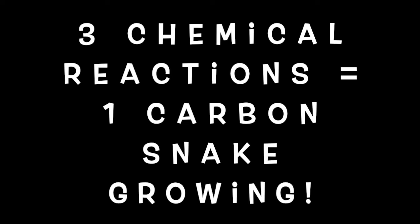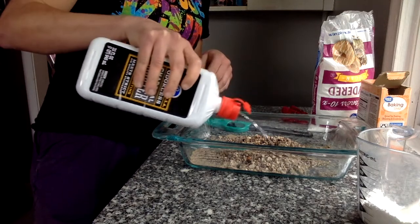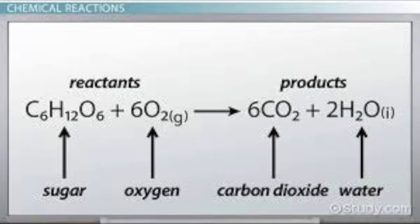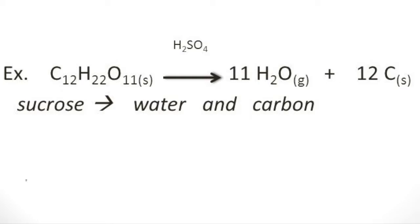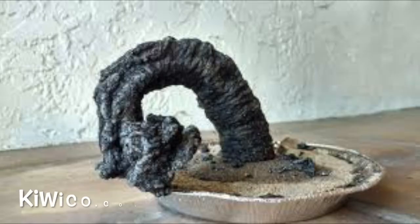Three chemical reactions work together to cause your carbon sugar snake to grow. All of these reactions are dependent on heat, hence the lighter fluid-soaked sand. The first reaction occurs as your sugar mixture burns in the presence of oxygen — sugar and oxygen react to produce carbon dioxide gas and water vapor. These gases work together to push the sugar mixture upwards. The second reaction occurs as additional sugar, which is still being heated but trapped underneath the top layer, starts to decompose into solid carbon and water vapor. We call this thermal decomposition because heat is causing the sugar and baking soda to break down into more basic compounds. The solid carbon helps to make the black snake you see growing and solidifying as it cools.